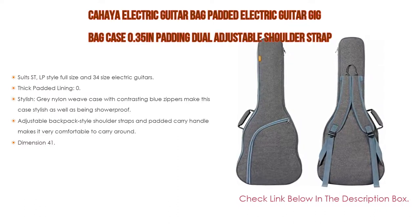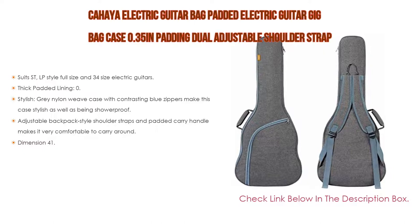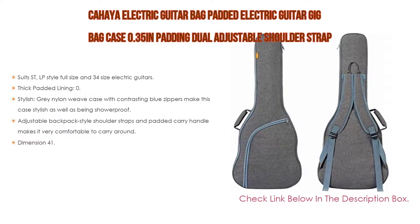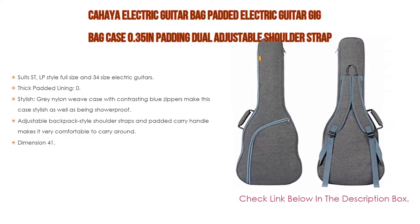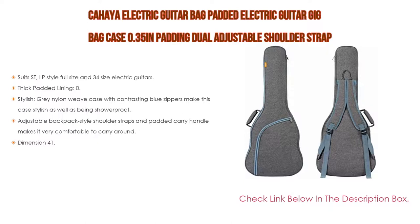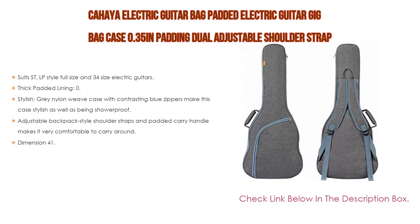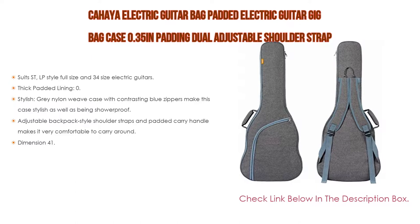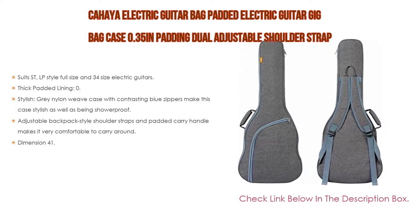Also stylish — the gray nylon weave case with contrasting blue zippers makes this case stylish as well as showerproof. Adjustable backpack style shoulder straps and padded carry handle make it very comfortable to carry around. Dimensions: 41.7 by 15.3 by 2.75 inches, fits most standard single and double cutaway electric guitars. Upper bout width: 12.6 inches, lower bout width: 15.3 inches.